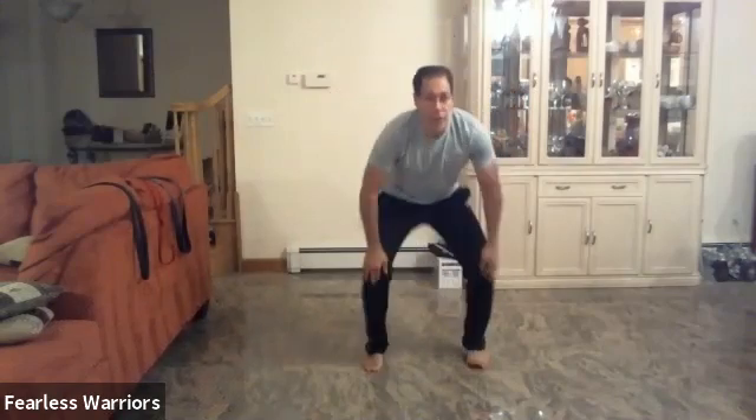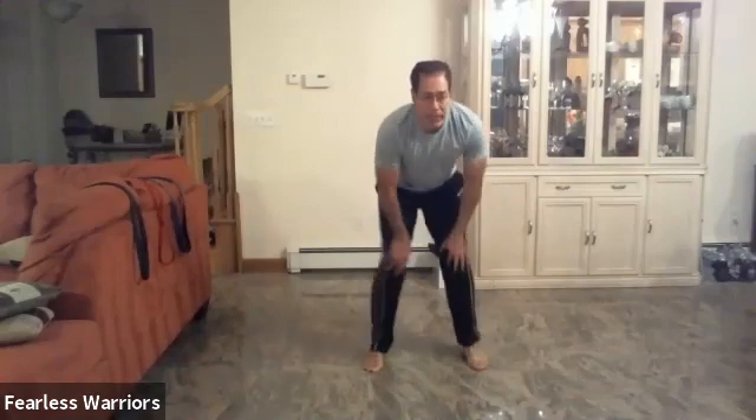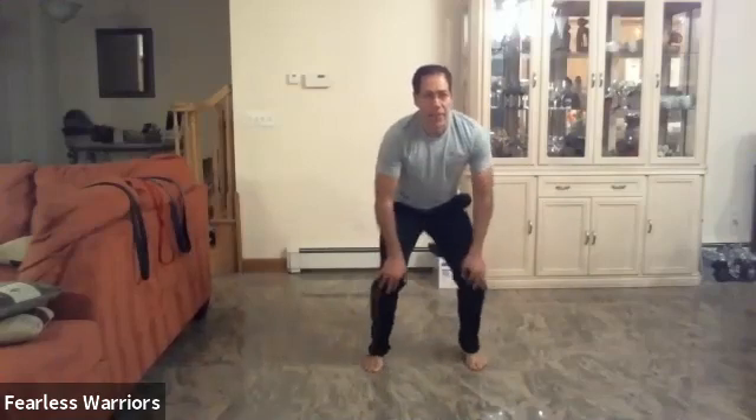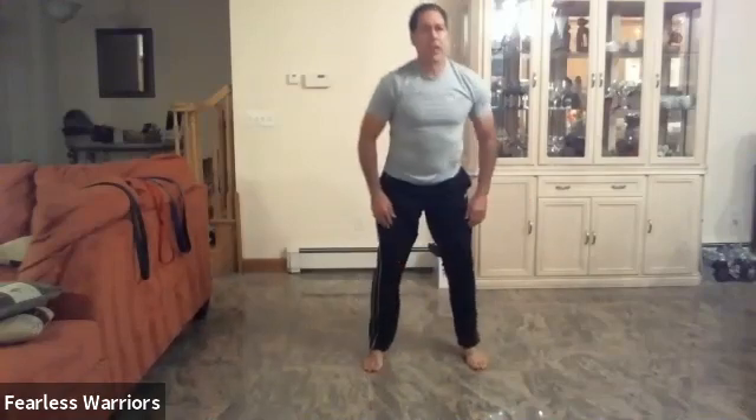Now from there, we're going to work the hips — roll your hips: one, two, three. Go the other way: one, two, and three. Roll your knees: one, two, and three. Roll the other way: two, and three. Up and out: one, two, three. Good job.